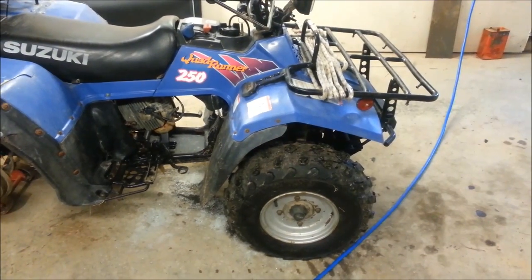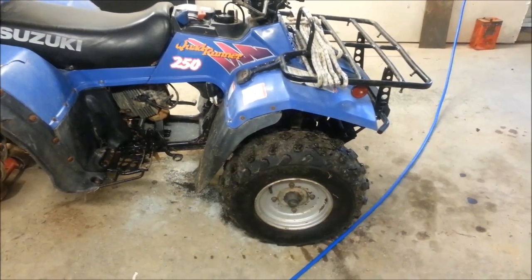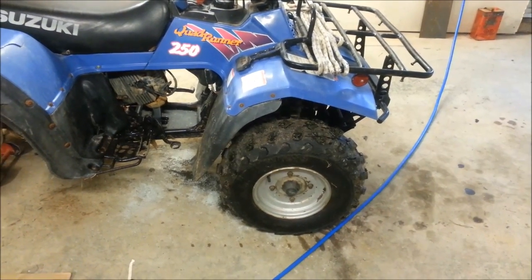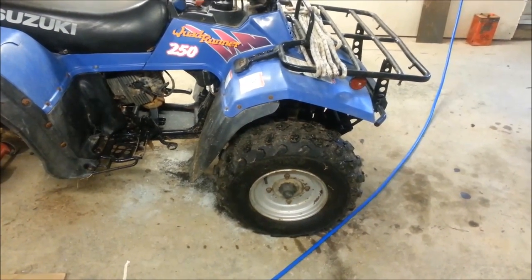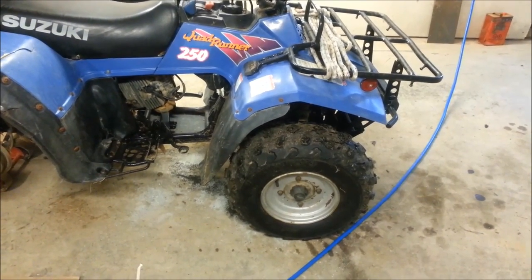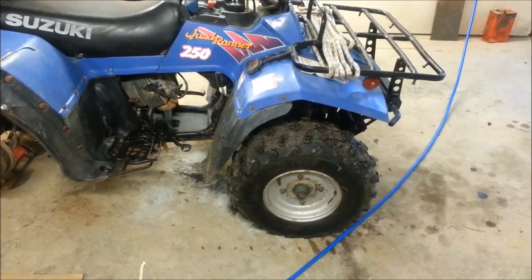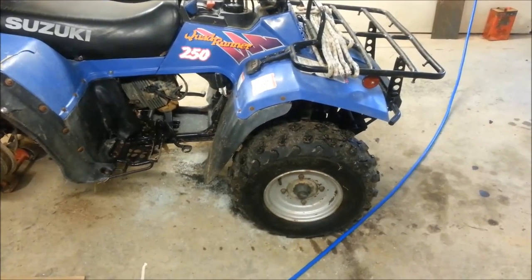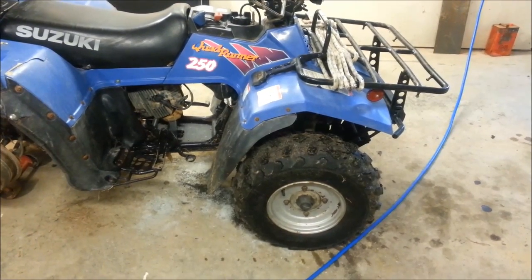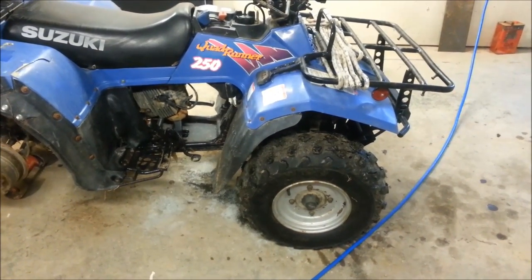Suzuki Quad Runner 250. I think she's a 1995 two-wheel drive. I was having an issue with the clutch slipping. She's a semi-automatic, five-speed, reverse. So I thought I was going to do clutch plates, but apparently with these semi-automatics you can adjust the clutch — they do slip at times.